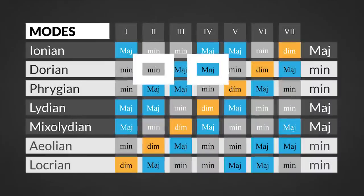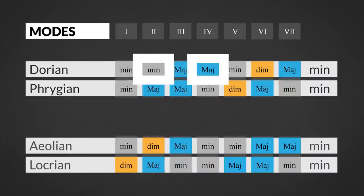The Dorian mode is the only minor sounding mode with a combination of a minor chord on the second degree and a major chord on the fourth degree. So either playing a 2-5-1, a traditional 4-5-1, or even a plagal 2-4-1 will result in a Dorian modal sound.